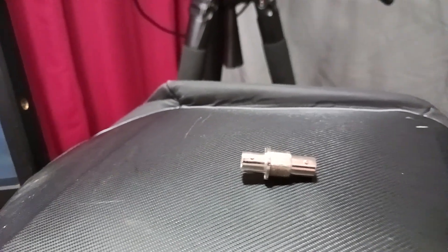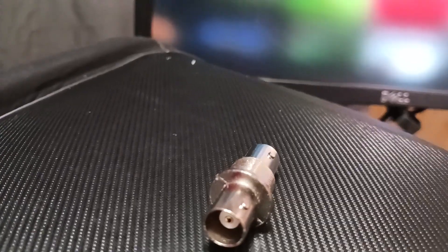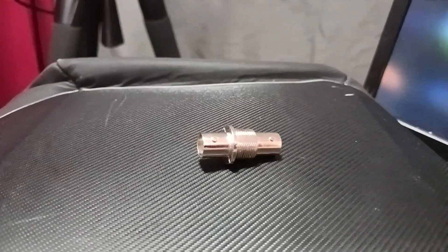Typically it's just SDI, but there are other types that it will work for. This allows you to extend — make an extension out of two cables — and it's another thing that I keep in my backpack. What tools do you use that make your life easier? Let me know.